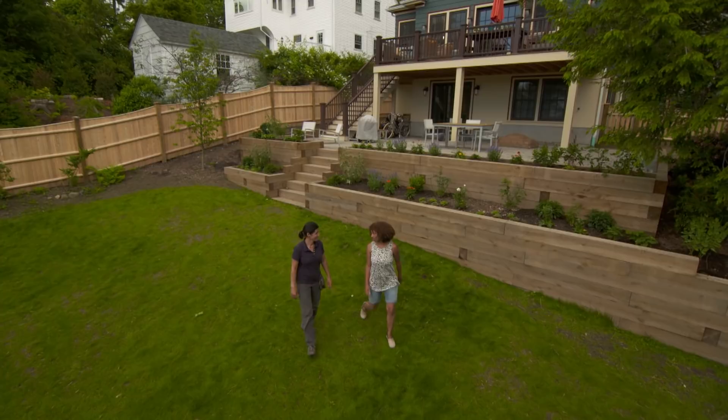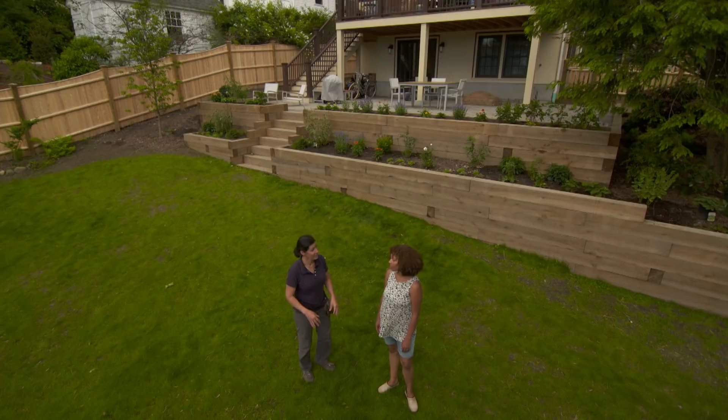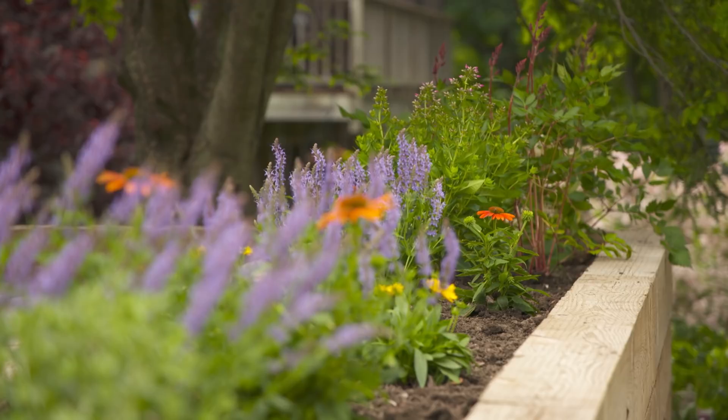Everything looks incredible. What I want you to do every day for the next two weeks is water, water, water. And then just follow the rain patterns to see what you need to do. We promise to take good care of everything.